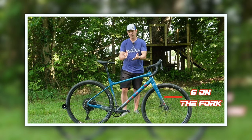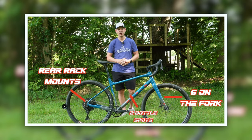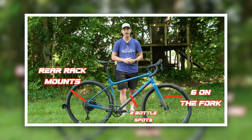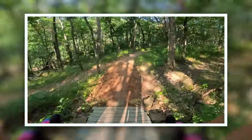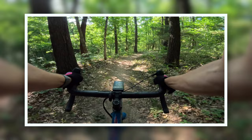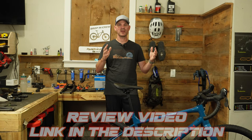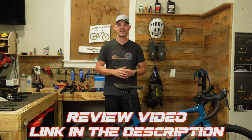You may have seen my initial review of the Gestalt X10, a bike made by Marin. Marin designed this bike to be an ultimate adventure bike, meaning you can take it on rough gravel roads, smooth pavement, or even some single track trail. As I mentioned in the last video, I'm going to be doing some upgrades to this bike over the summer and I've already purchased a few of them.